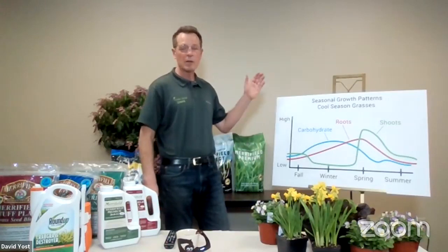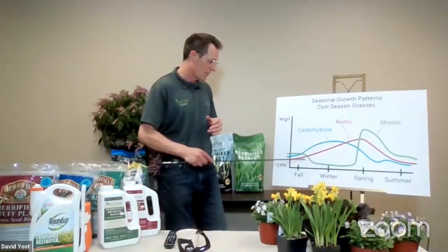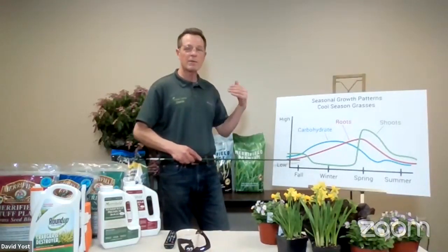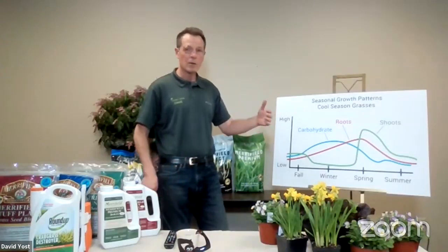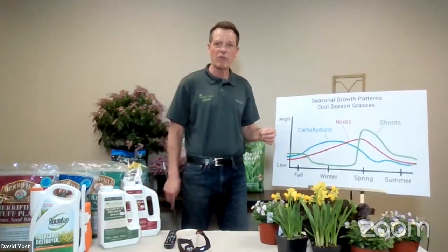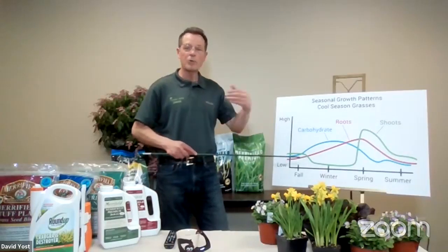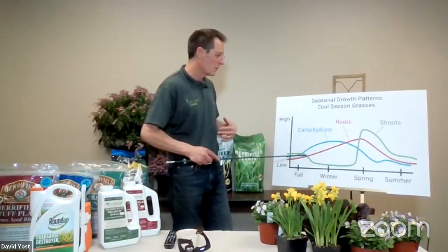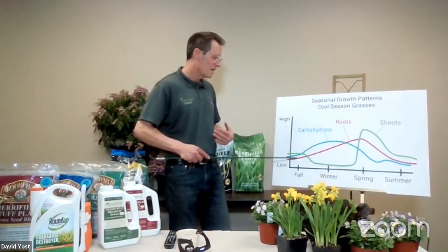This story begins late last summer — that August, September time period. Think of the days getting shorter, the temperatures getting cooler. Under those conditions, your lawn actually initiates a little flower bud. Nobody thinks about their lawn as a flowering plant, but it absolutely is. So last fall, under the short days and cool temperatures, it produced a little flower bud. And all through the winter — September, October, November, into December — your lawn is building and storing carbohydrate reserves and building all that stored energy down in the root system.